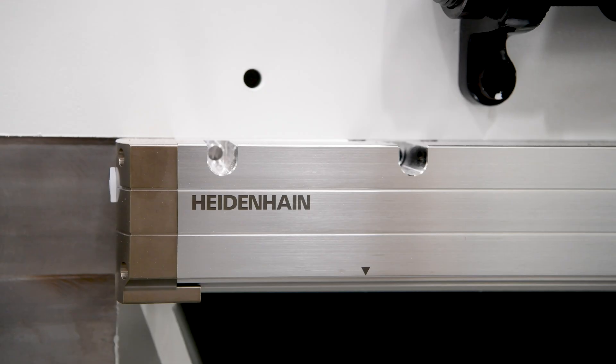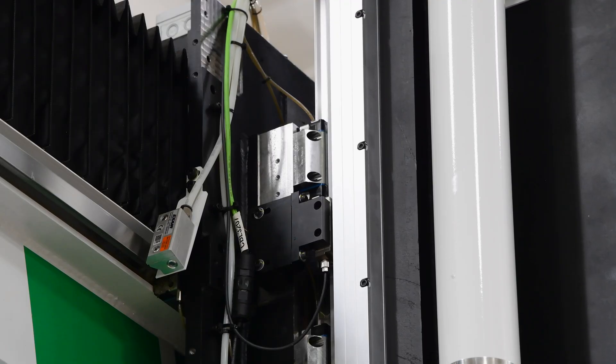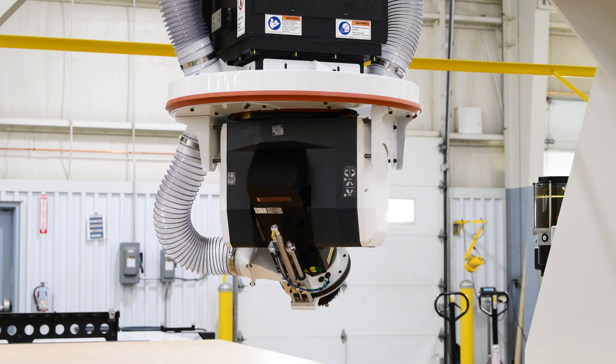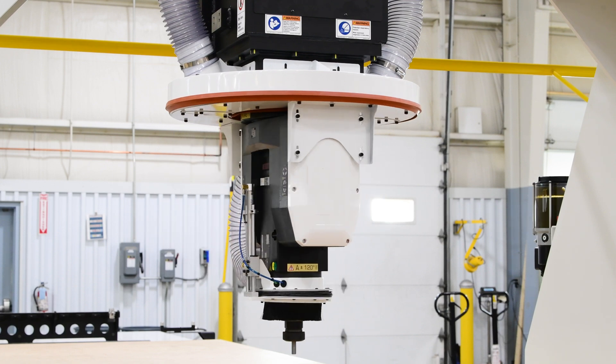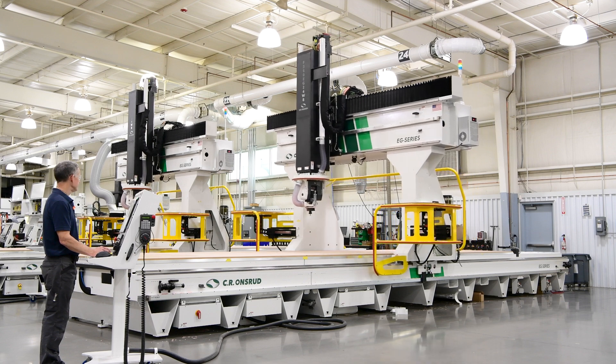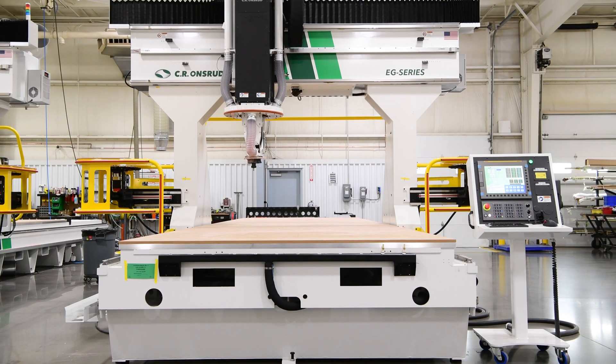To provide superior machining accuracy for this client, we've integrated Heidenhain scales to the X, Y, and Z axes, as well as rotary angle encoders to the A and C axes for the 5-axis head. These options will help maintain more accurate positioning and tighter machining tolerances established by the heavy-duty frame, columns, and bridge.